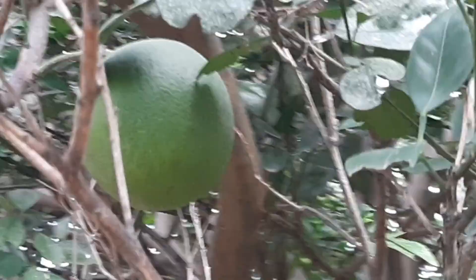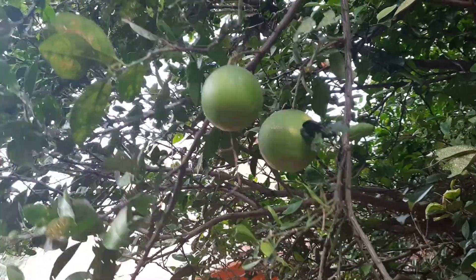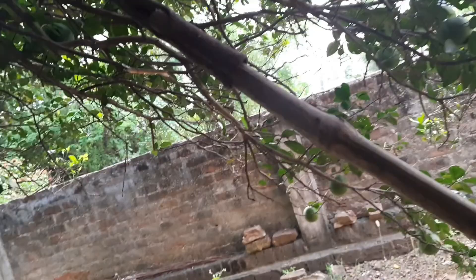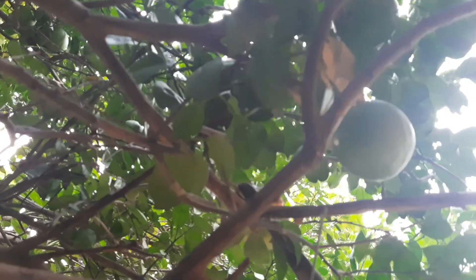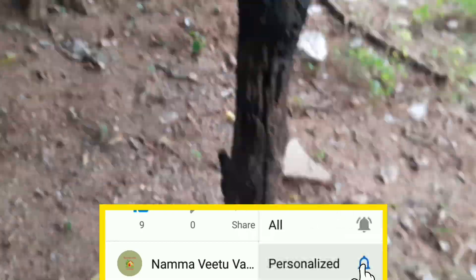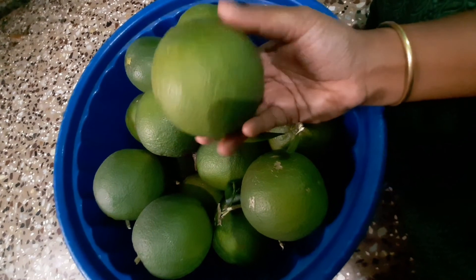Add a bowl of fruit. If we want to add juice, we will add a bowl of juice. We will add a bowl of juice in a bowl of juice. We will cut the whole egg in half. We will cut the egg in half.